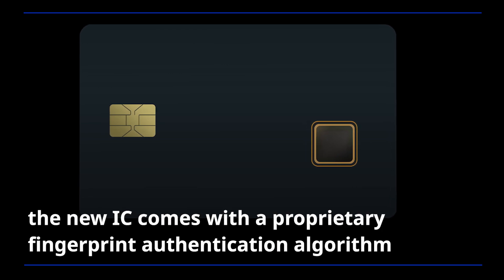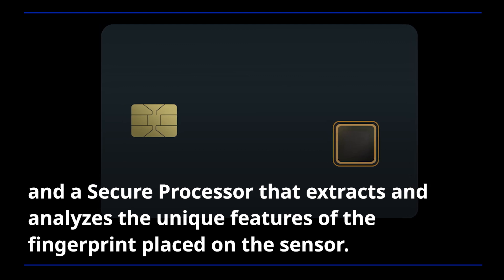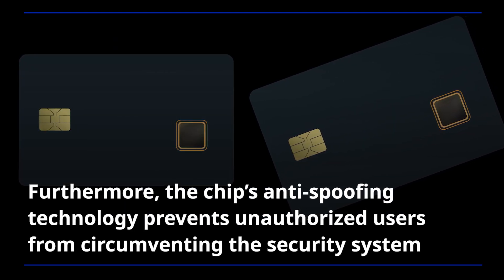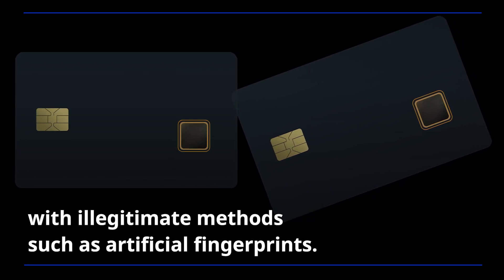The new IC comes with a proprietary fingerprint authentication algorithm and a secure processor that extracts and analyzes the unique features of the fingerprint placed on the sensor. Furthermore, the chip's anti-spoofing technology prevents unauthorized users from circumventing the security system with illegitimate methods such as artificial fingerprints.